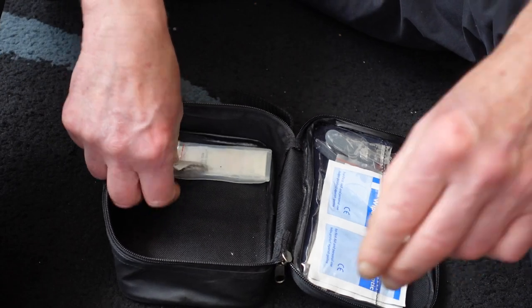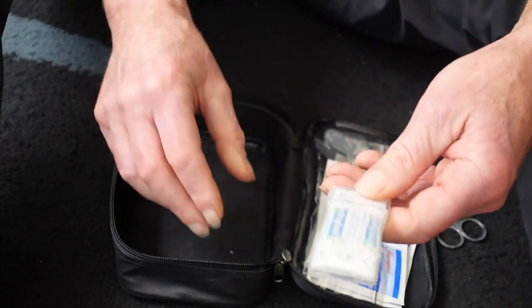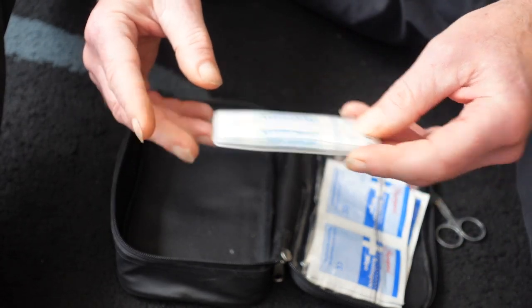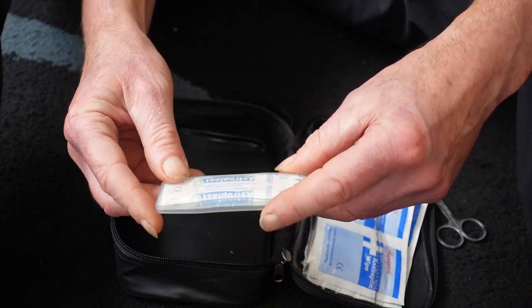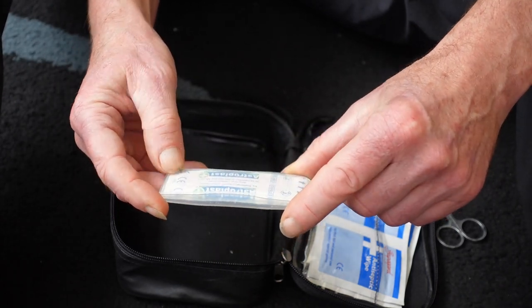Spare safety pins, and more plasters — these ones are all in a watertight plastic container and they're waterproof as well, so if I put my hands in water or wash, they're not going to get dirty or wet.